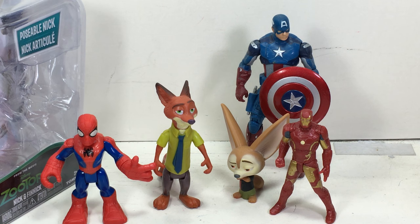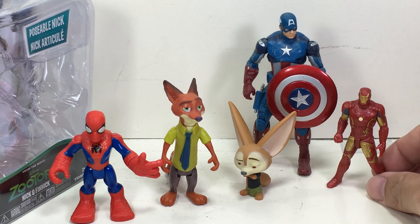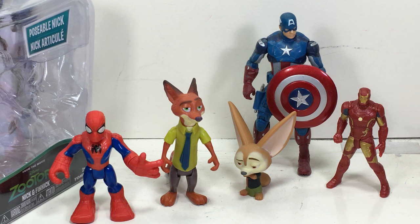They cost here in Manila about twelve dollars for a pack, just a little over twelve dollars. So there you go folks, hope you've enjoyed this little video review. It's a nice set, pretty cool. I'm gonna give it an 8 out of 10 - a nice rendition of these two characters. The Zootopia two-pack of Nick and Finnick. Thanks for watching.